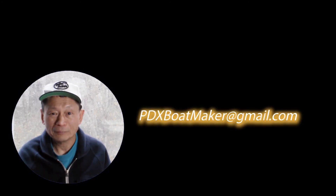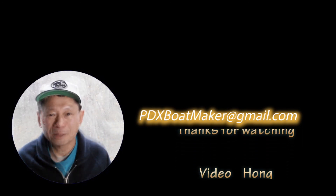Thanks for watching. Hopefully this video inspired you to go and build your own boat. Please feel free to contact me — my email address is shown here. If you haven't subscribed to my channel, please do. There will be more things coming online. Please tell a friend about this channel, and give me a thumbs up if you like the video. Thank you. Bye.